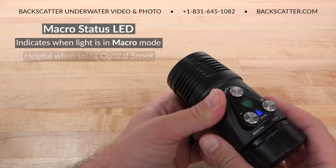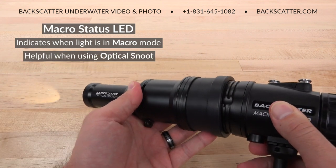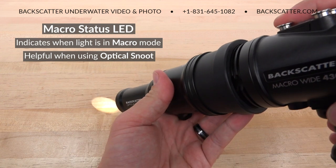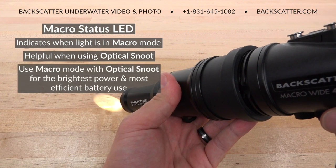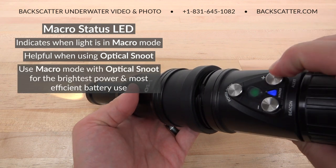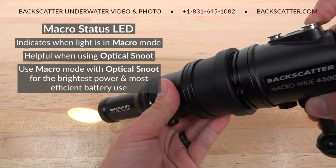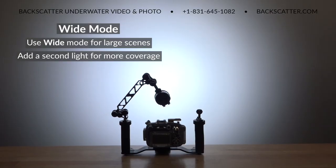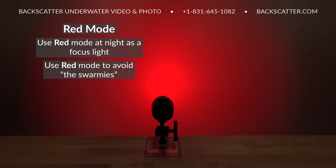The indicator is helpful when using the OS One optical snoot, as it's very difficult to tell the difference between macro mode and wide mode with the snoot attached. The light and snoot were designed to be used in macro mode for the brightest output and most efficient battery use. Use wide mode to light up large scenes, and use two lights in wide mode to light up the largest scenes.